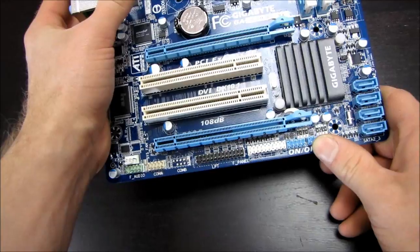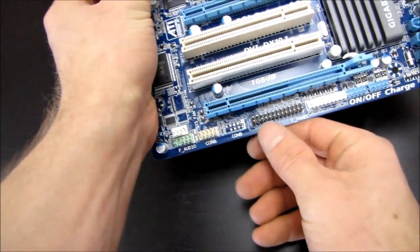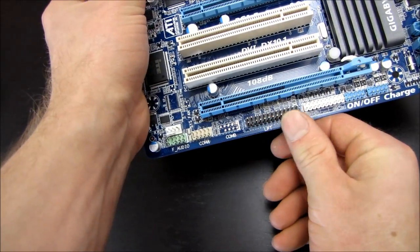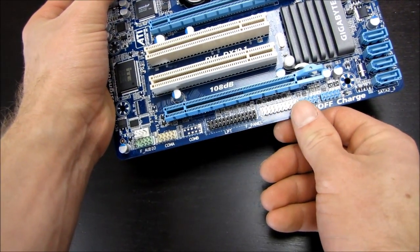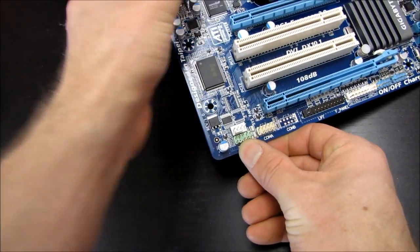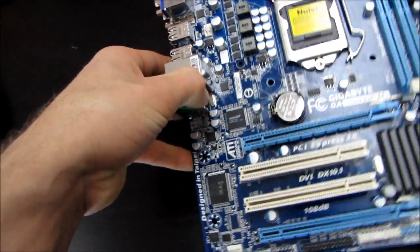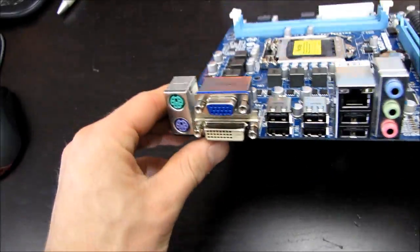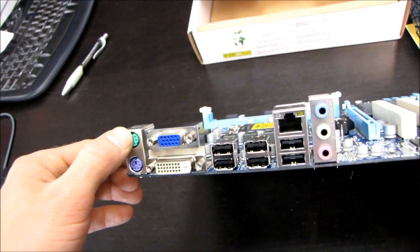Front panel USB headers are here, though there's no USB 3 on this motherboard. There's even a parallel printer port header, which confirms this is really aimed at the upgrader market. The front panel connectors for power, reset, and LEDs are present, along with front panel audio — they've moved it to a better location compared to where we're used to seeing it on Gigabyte boards. There are also two PS2 ports, again targeting the upgrade market.